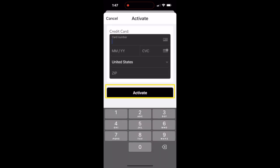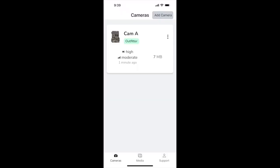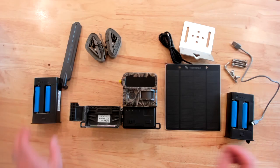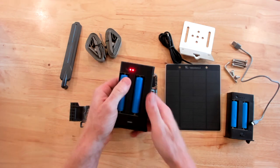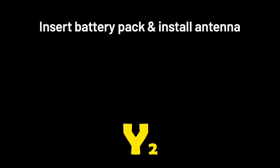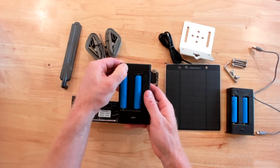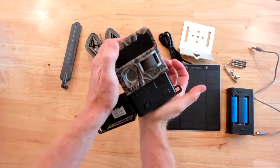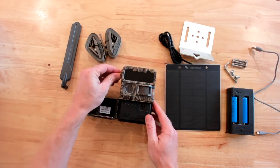Now that your camera is activated, you'll want to charge your battery packs using the included USB charging cable. Your battery pack will show four solid red lights when fully charged. This could take a few hours. Next, insert your battery pack and install your antenna finger tight.